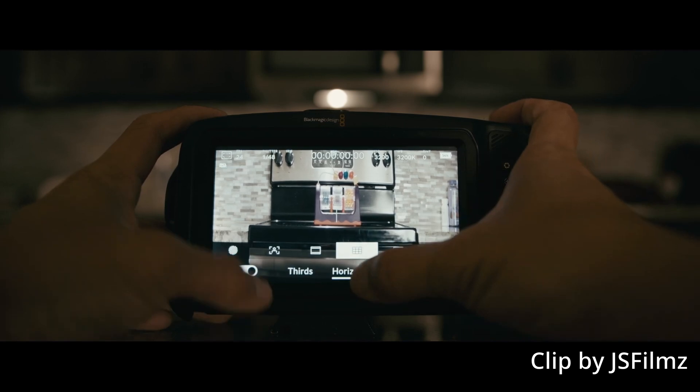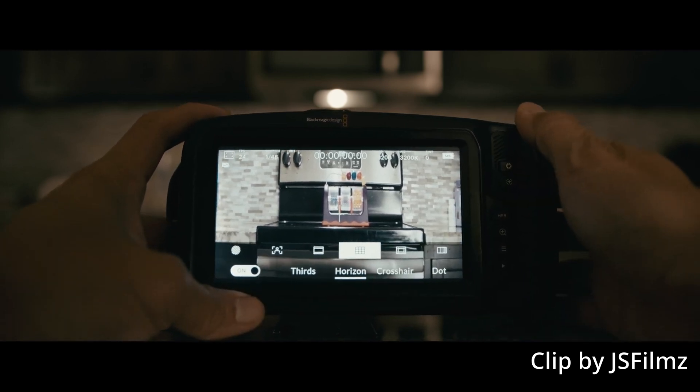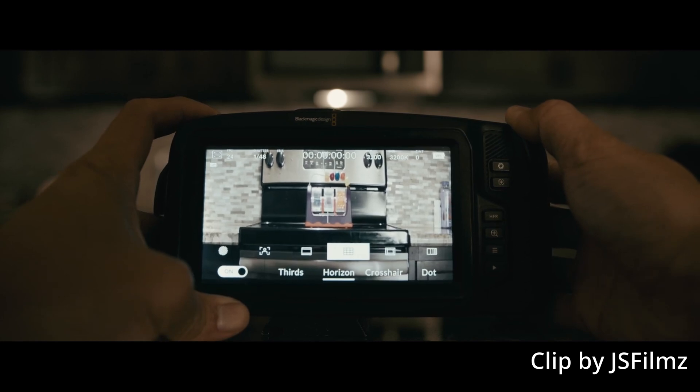Let's talk about the things I do love about the updates. First, we got horizon balance crosshairs, which is awesome. I'm so glad they finally put that in there, because it makes it so easy to level out your lines and make sure you are on a balanced plane when you're filming. Great feature to have.